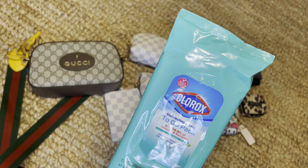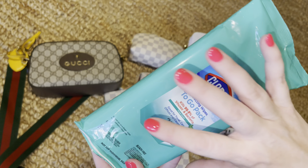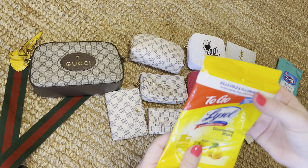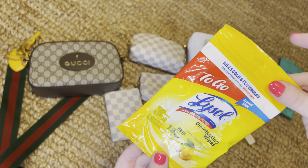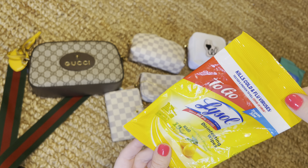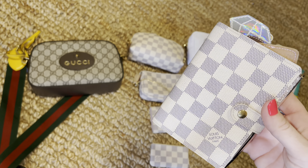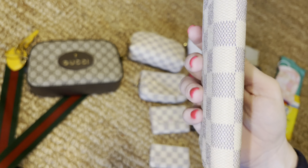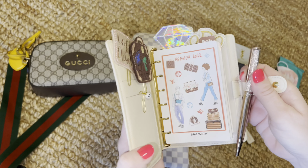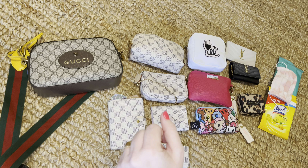I want to see if this bigger travel pack of wipes would fit — it's really long. I also have a smaller one that's almost empty to try for size. And of course a mask. I also have my agenda in the PM size — the smallest size they have, also by Louis Vuitton — I absolutely have to have this with me at all times.